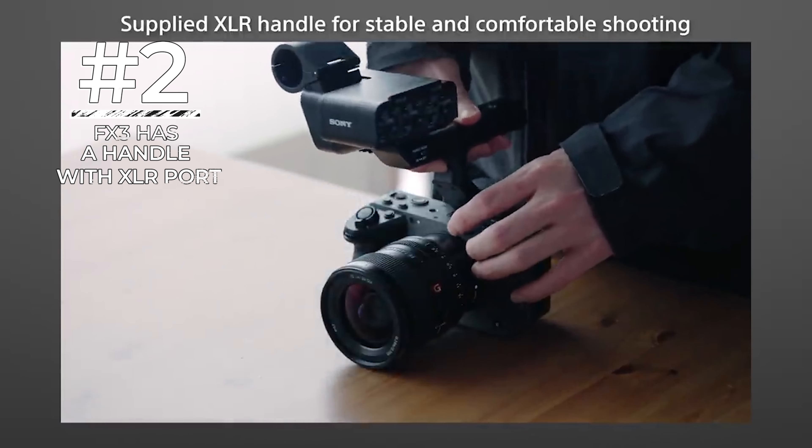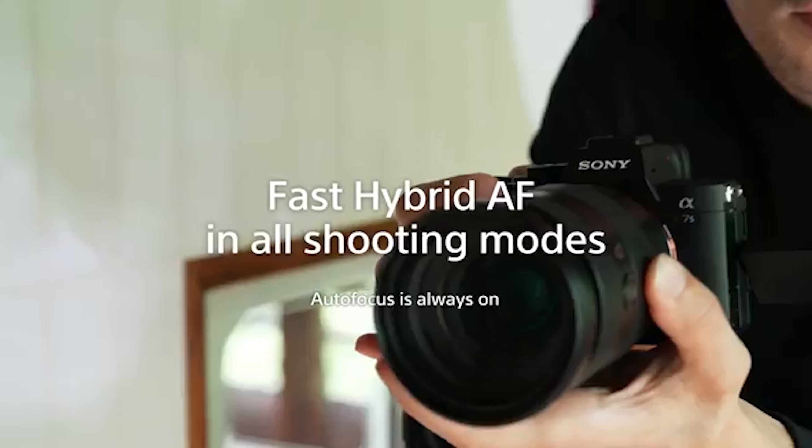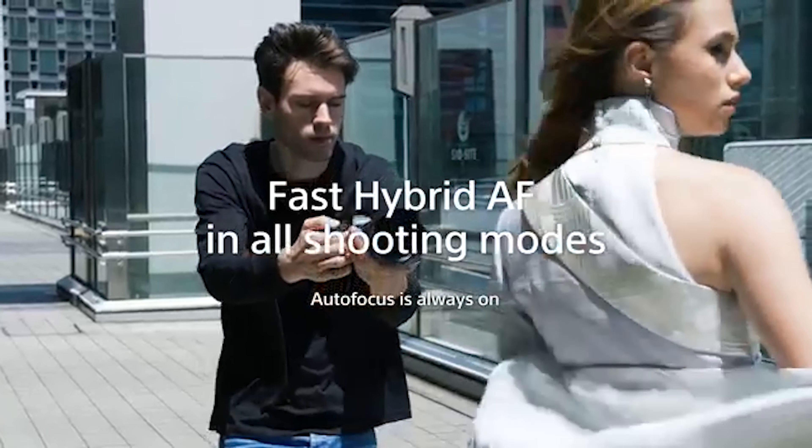Number two: the FX3 comes with a handle that has an XLR port, which is standard for pro audio recording — something the A7S III does not have. Even though you can add a cage to the A7S III, this camera is built for a more handheld, still-image style of shooting.